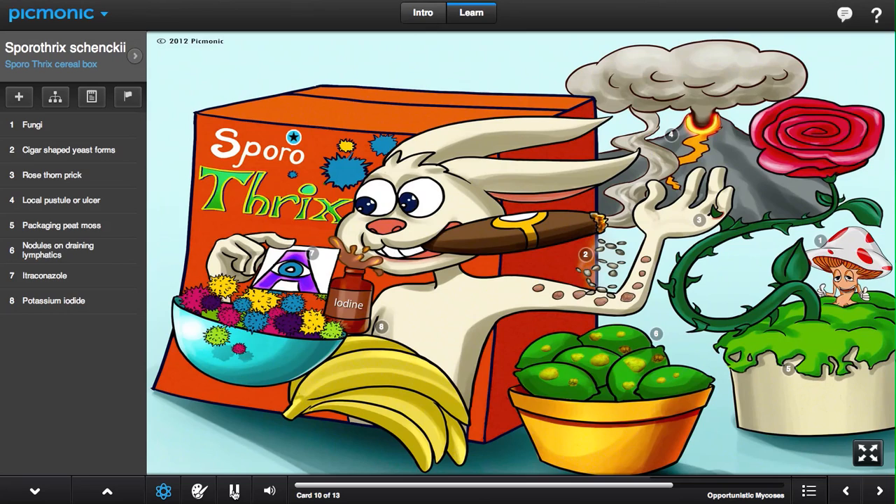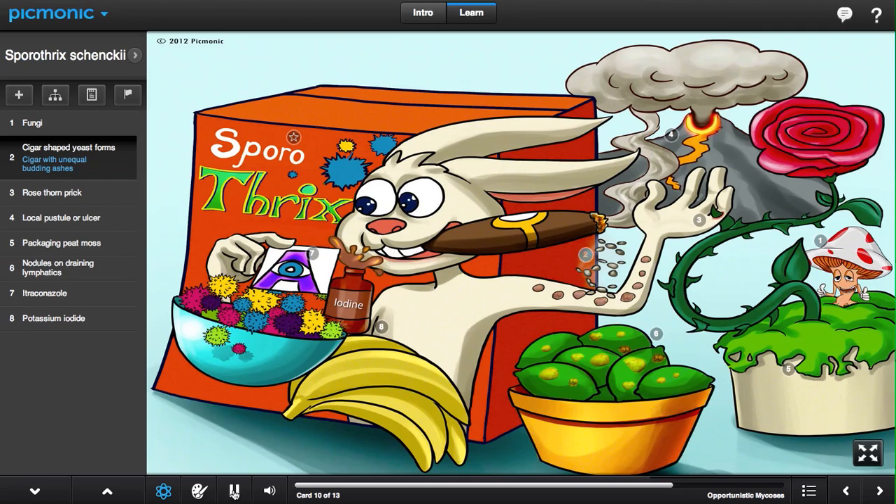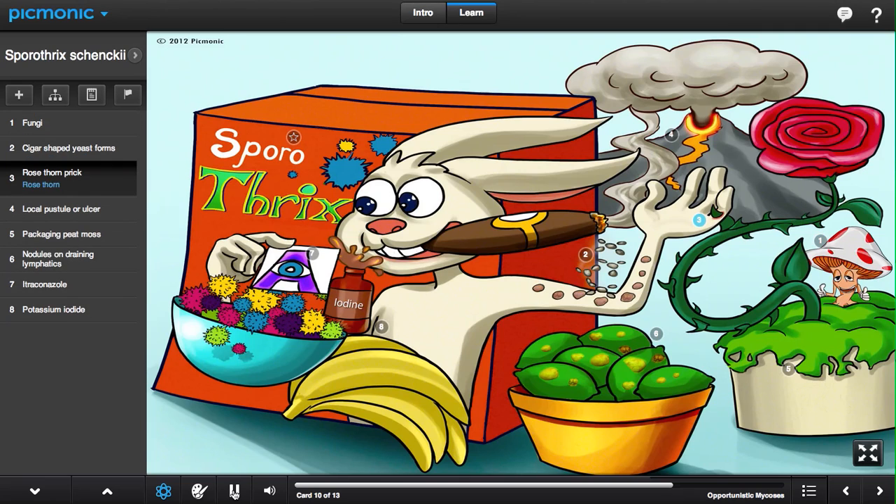Sporothrix schenckii, shown here as Sporothrix, is a fungus that has cigar-shaped yeast on microscopic examination. It is also called a rose gardener's disease, where patients develop a pustule or ulcer — the ulcer volcano — after a rose thorn prick. People that often handle packing peat moss can also develop the disease.